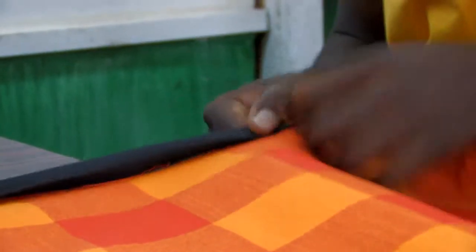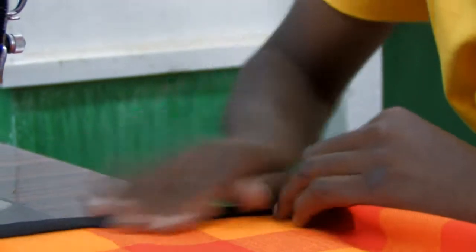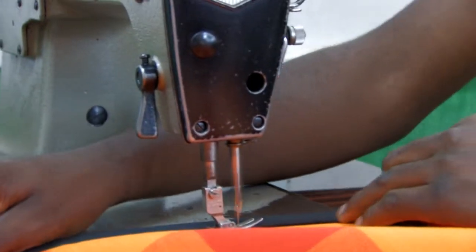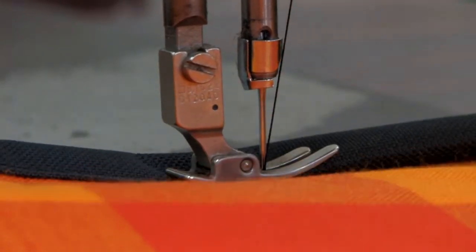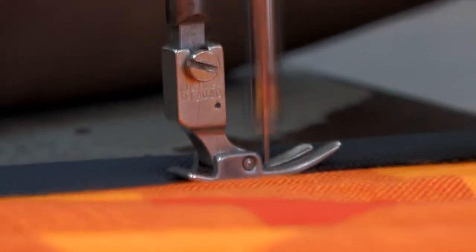Nelson folds the edge of the shuka and the waterproof material, creating a hem and preparing it for sewing. This blanket can expect some rough treatment out on a campsite or in the field, and so he uses a strong thread to sew the pieces together. This gives the picnic blanket a neat edge with a quality finish.